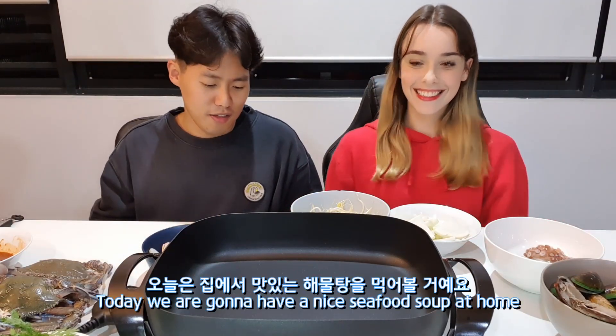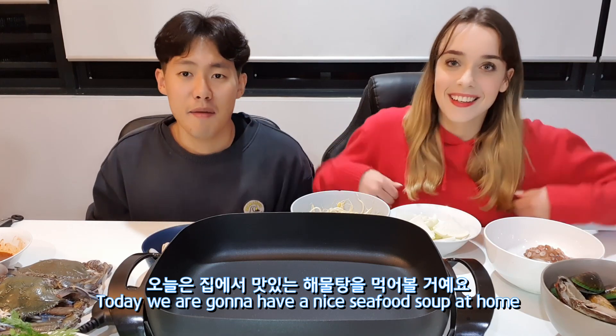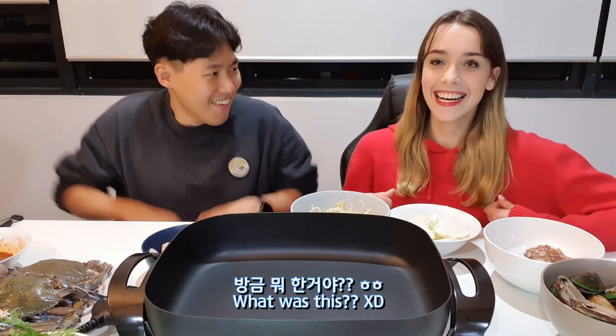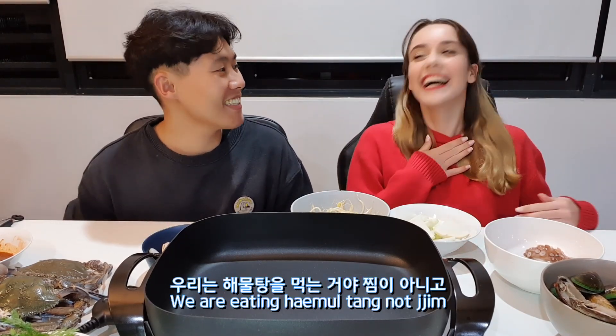Hello guys, today we're gonna have a nice haemul tang at home. What is this? I was about to say haemul jjim! It's haemul tang — we are eating haemul tang, not jjim.